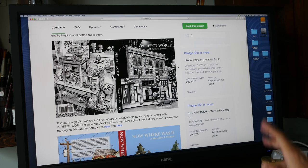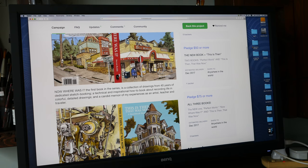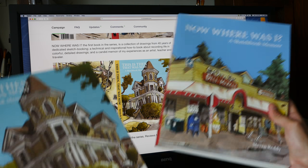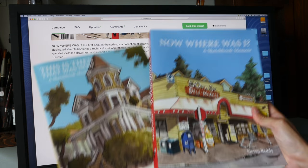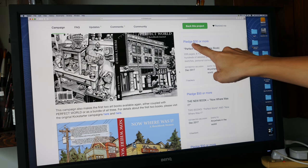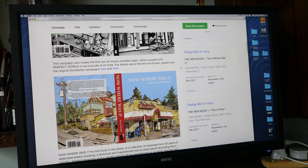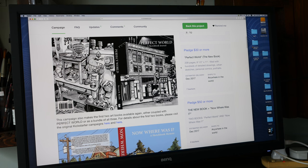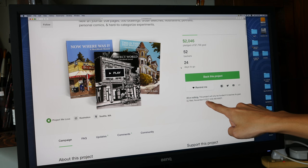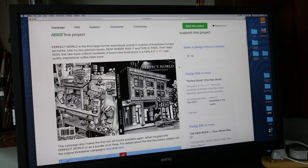This is his third Kickstarter campaign. His earlier two were 'Now Where Was I?', the first book he launched on Kickstarter, and a second book also launched on Kickstarter. I have personally backed two of his Kickstarters before, so I will be backing this one as well. Let's take a look at the rewards: if you pledge $30, you can get this book, and if you pledge more, you can get additional books. It delivers anywhere in the world. The deadline for this project is November 8, 2017, so if you're interested, you should pledge before that date.